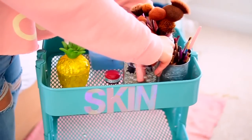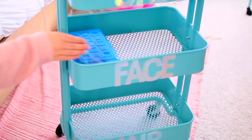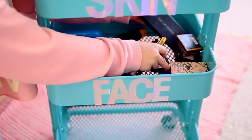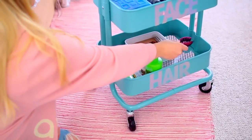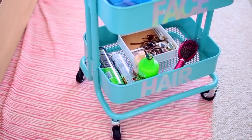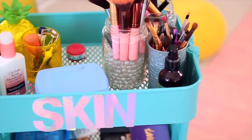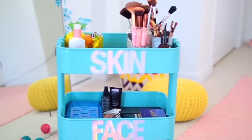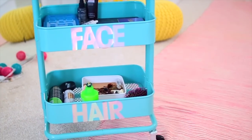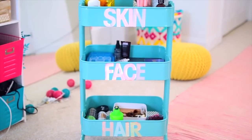I put lotion, makeup wipes, Q-tips, and makeup brushes on the top tier. I put the rest of my makeup in the second tier. And in the bottom tier I put hair products, a brush, and hair ties. The beauty of this is that you can roll it around wherever you want to do your makeup — whether it's in your bathroom, on the floor, or at a desk in front of a mirror. You can just roll it over there and get ready. It's super convenient and easy.